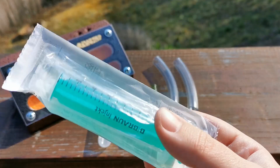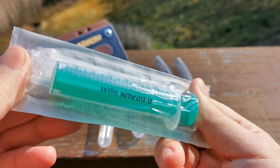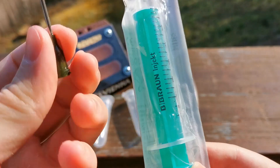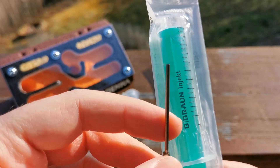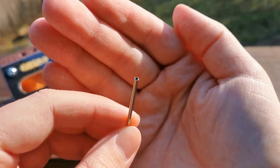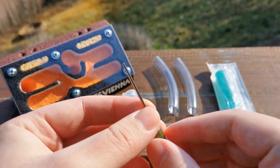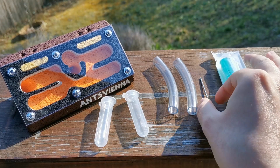What else I'll be hooking you up with is this 10cm syringe. Nothing special there, but I'll also be including a special flat needle — I hope you can see that — so that you cannot accidentally pierce yourself while watering. We don't want any accidents in ant keeping.